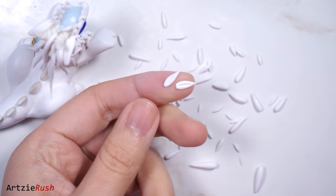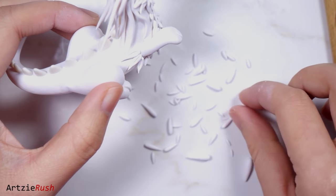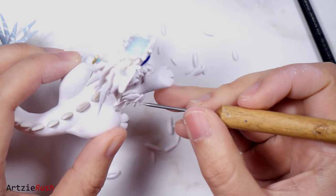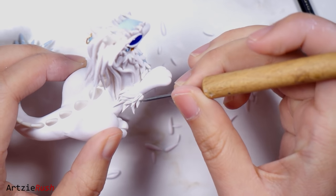To cover up the imperfections, I'm going to add a bunch of little rice-like pieces to the arms, the back, and the thighs. It's good to have different sizes and you can put them pretty much anywhere you want. This helps cover up the imperfections and the seams.